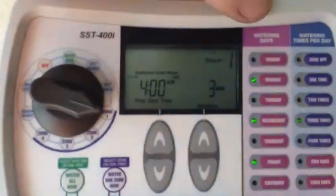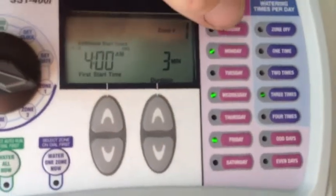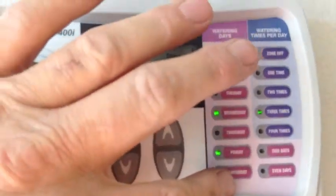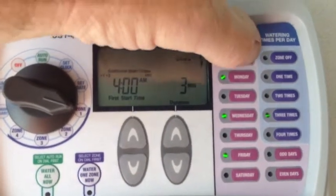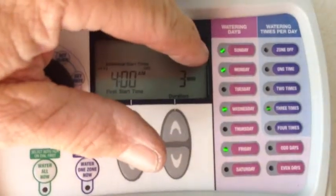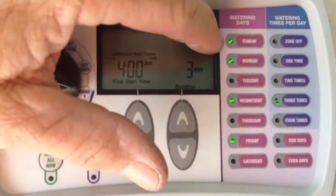So I found this one, and I'm really happy with it. It's got all the days of the week right here, and to shut a day off or turn one on, it's as easy as pushing that button. You see the green lights come on — that means it's going to run that day.